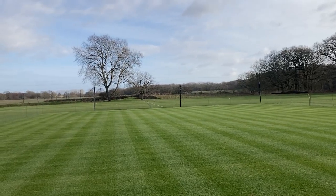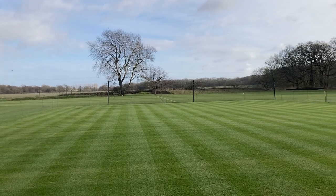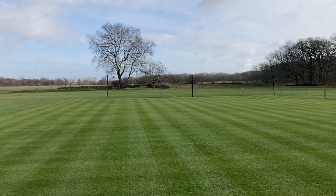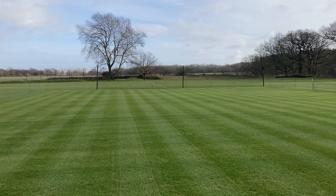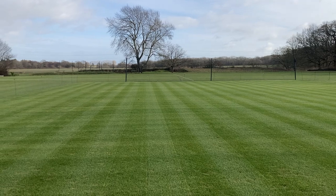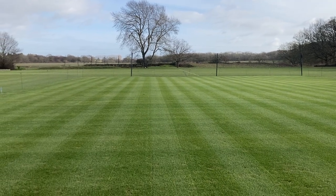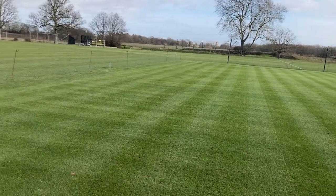Hi everybody, welcome to my latest video. I thought I'd just do something a bit about brushing of a square today. So we're in February now, normally this time of year it'd probably be frozen solid, not much growth. Obviously we've got quite warm conditions for this time of year, so it's very easy to get carried away. I just thought I'd do a bit on brushing a cricket square.